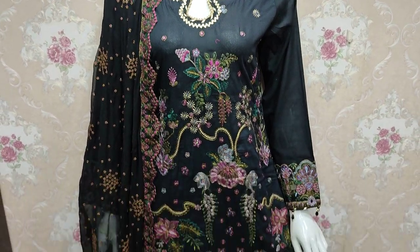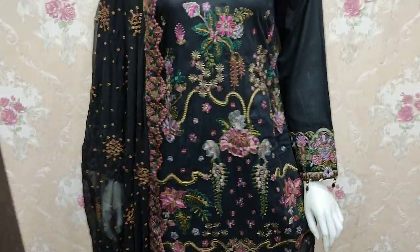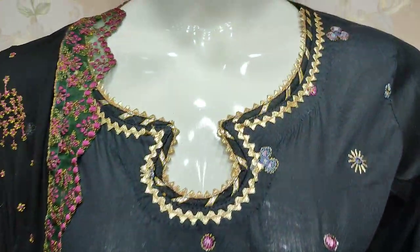Assalamu alaykum everyone, Abdul Qadir here in the Thakafat Collection. Here is a new design in cotton finsey.